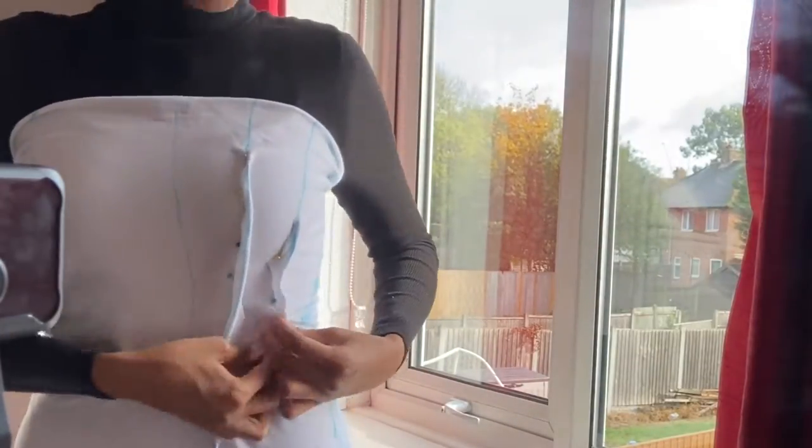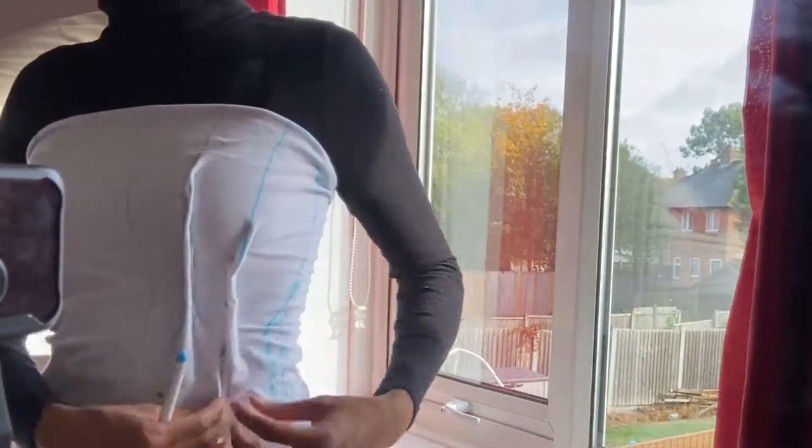I knew this method worked, but because I was working with such a big amount of fabric all around my body, it was getting hard to pin. So I decided I probably just need to go about it a bit differently.